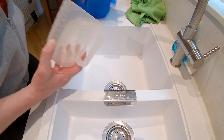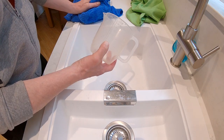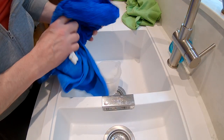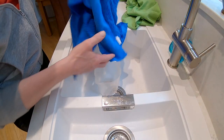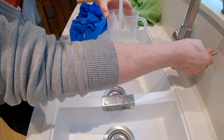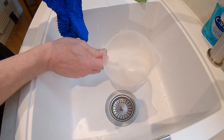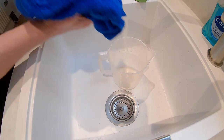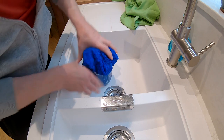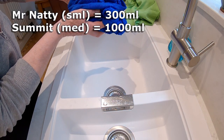Next up it's the Summit, and for this one I think we'll start at 400ml given it's so much bigger. It's easily taken that and there's so much dry towel left. Let's put another 400ml in — that's dry in there, it's easily taken that. Let's stick another 200ml in. So that's about a litre and it's not dripping.